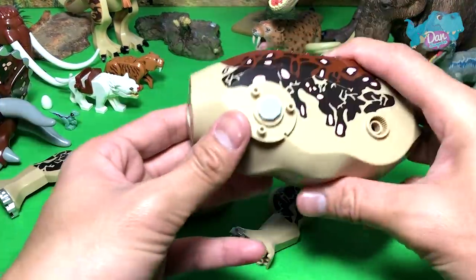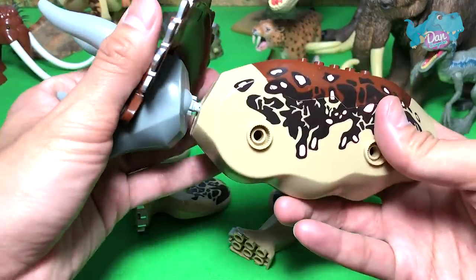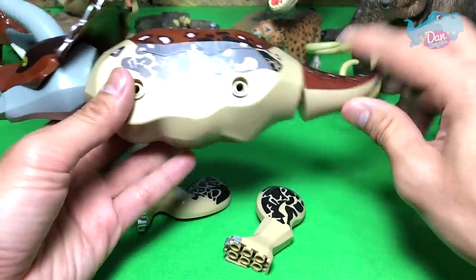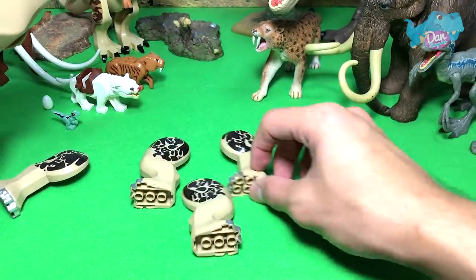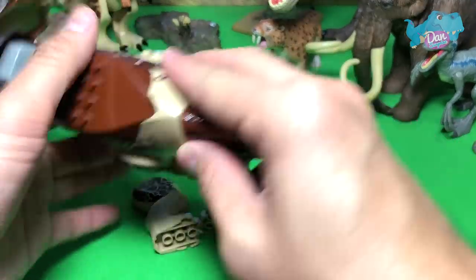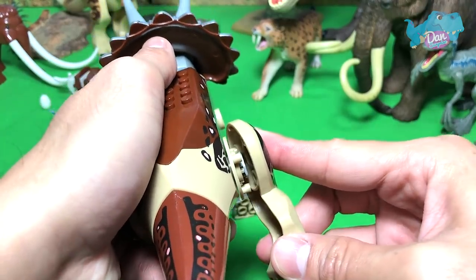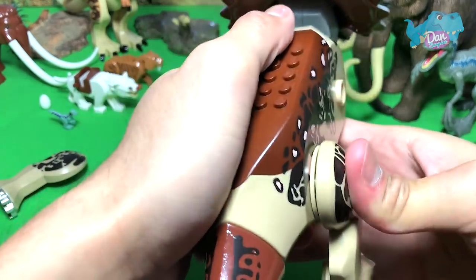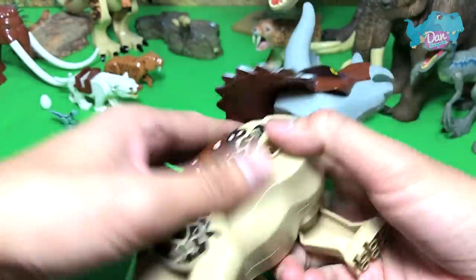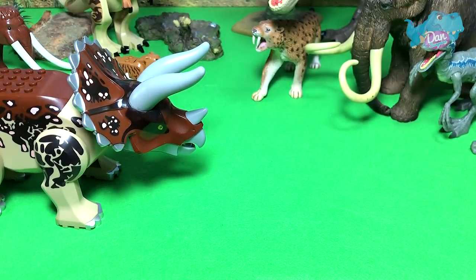Next up, let's fix up this gigantic Triceratops. Not too sure which portion is actually the front. Now for the legs — this one looks bigger, so this will be the hind leg. Now for the other hind leg, and now for the front legs. So this is the Triceratops; I want to do a comparison with the brand new dual-attack Dino Rivals Triceratops.